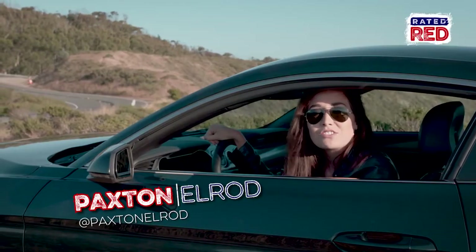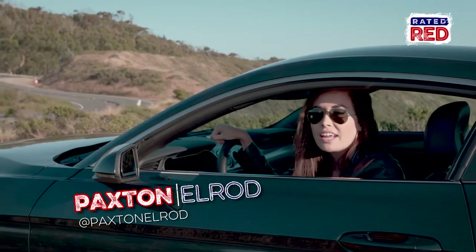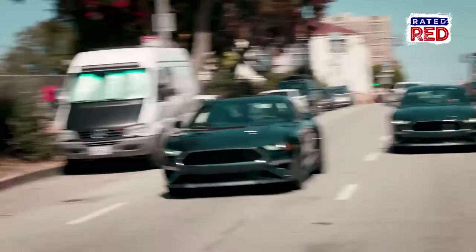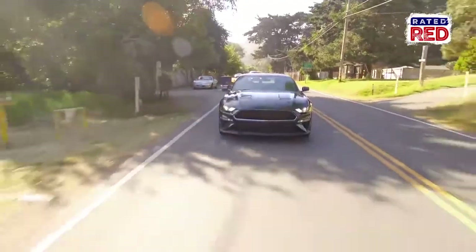Hey guys, we're in the beautiful city of San Francisco talking about the iconic Mustang Bullitt, which Ford has resurrected from the dead. Today we're talking to some of the masterminds behind bringing this legendary car back to life.